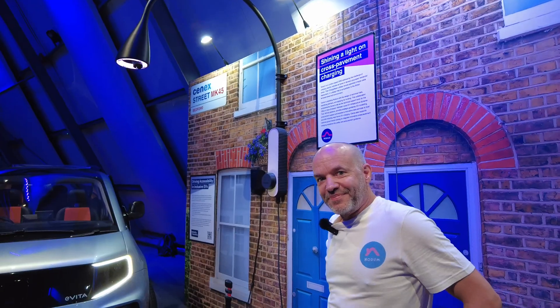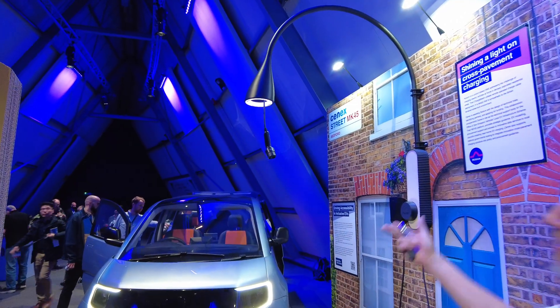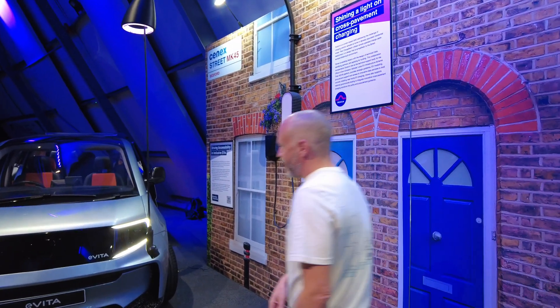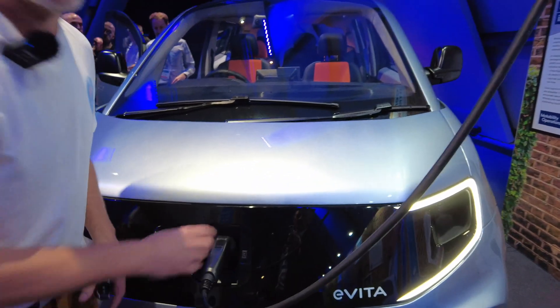Right, we've just started at Cenex and I've seen something really interesting. Ben here — you might have seen him in a couple of episodes before showing off the Microlino — has got something new to show us. It's a cable management product largely designed for terraced homes but potentially depots, hotels, and similar places. Essentially you press a little button on a key fob and it lowers the cable from above, making charging easy — you just plug your vehicle in.